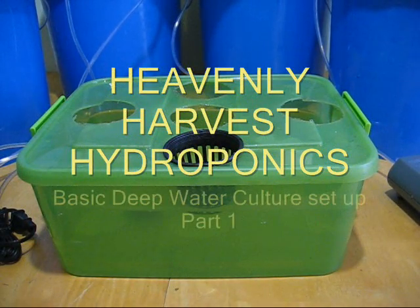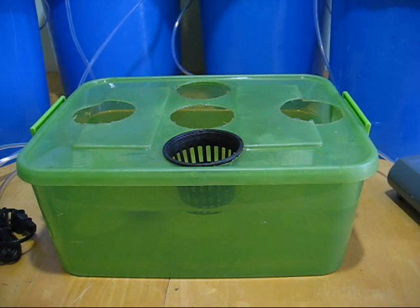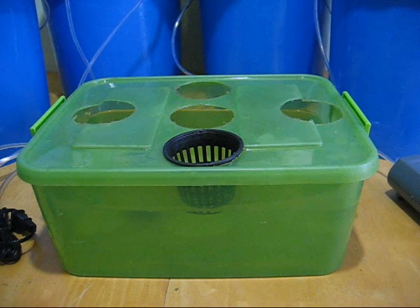This is part one. I just finished the introduction, basically explaining why I believe deep water culture hydroponics is the best. In this volume I'm going to explain how you would go about setting up or getting your deep water culture hydroponics system started. First I'll go over the parts real quick, and I'll also tell you some things that I think are better than what's commonly used today.